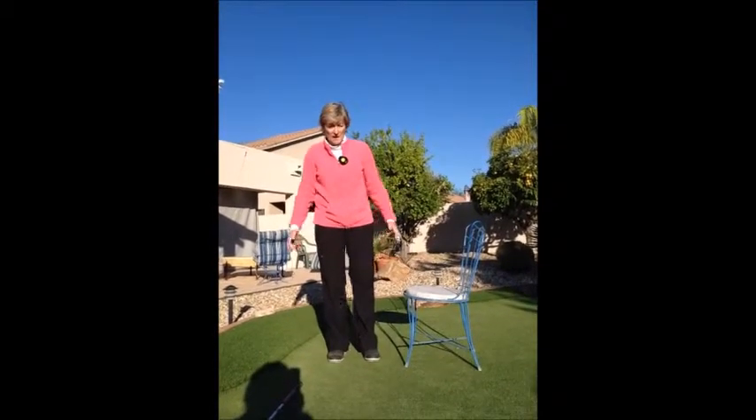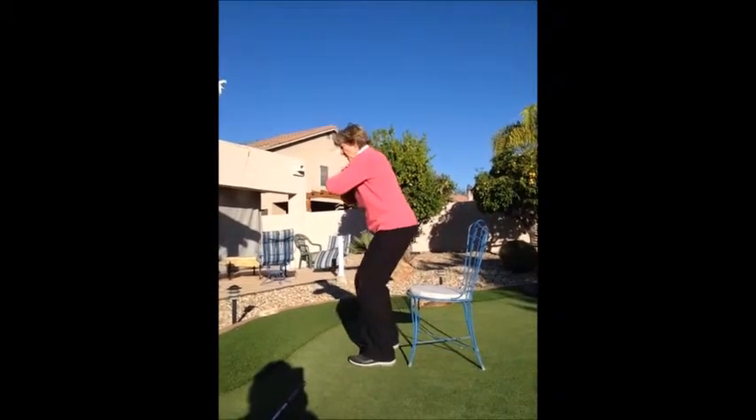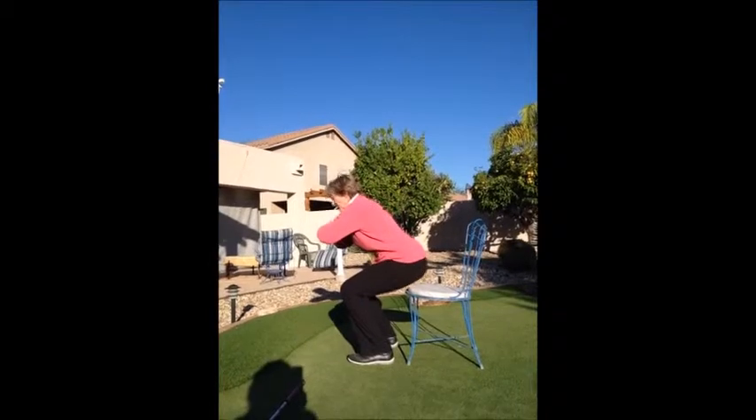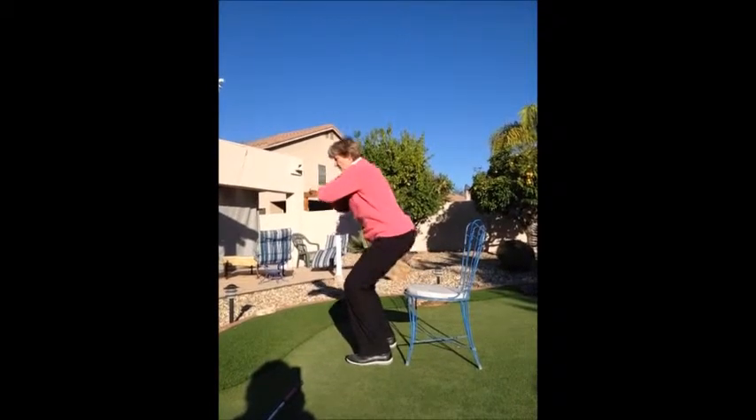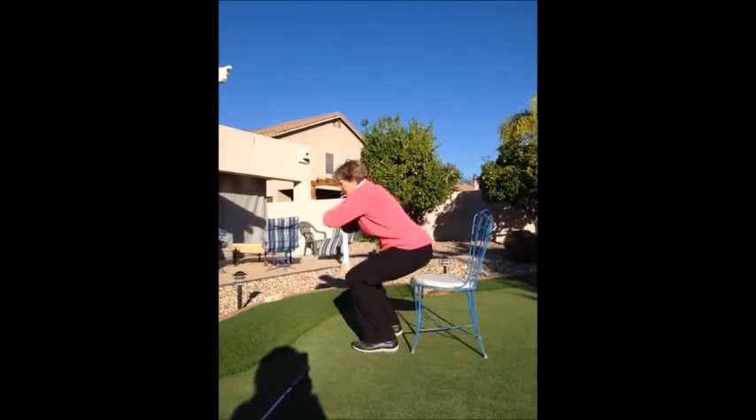I'm going to have a chair here just at the beginning. If you're new to this, you might want to start by crossing your arms, going down, touching the chair, and then coming back up. Try that a couple of times.